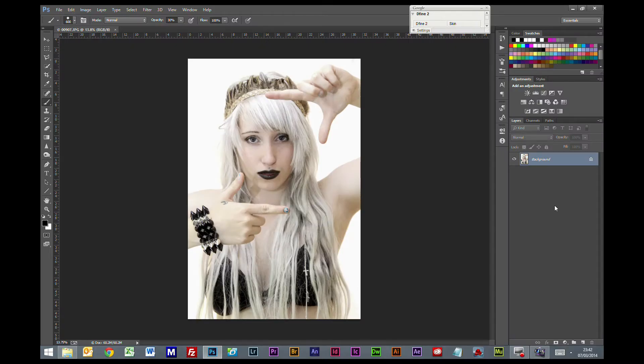Hi everybody, welcome to this Photoshop tutorial. Today we are going to look at how we can change a photo into the look of a sketch or a hand drawn picture.